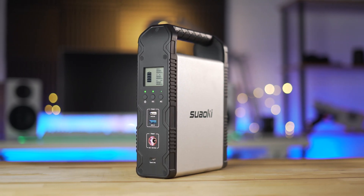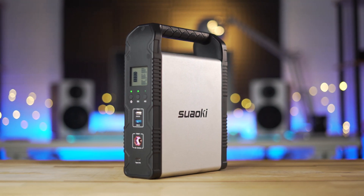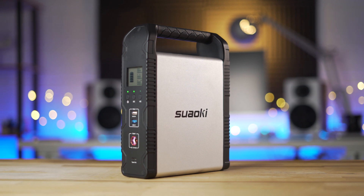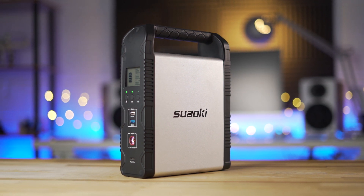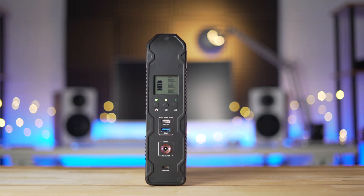One of the most unique things about the S200 is its design. Weighing in at 5.9 pounds and measuring 6.6 inches deep by 2.5 inches wide and 10 inches tall, it looks solidly built all around. But instead of the more blocky design that most portable power stations use, this S200 has a tall, slender design. I think that makes it pack into spaces even easier.